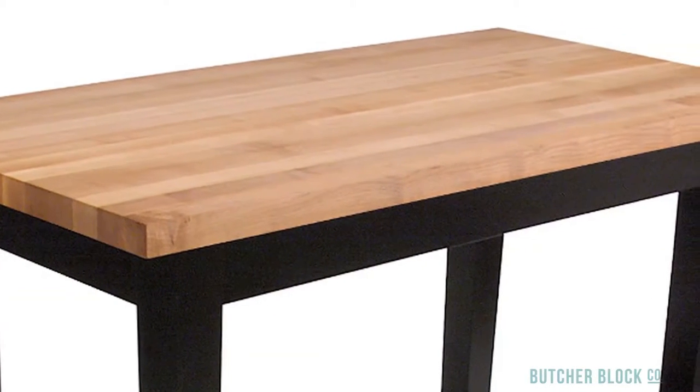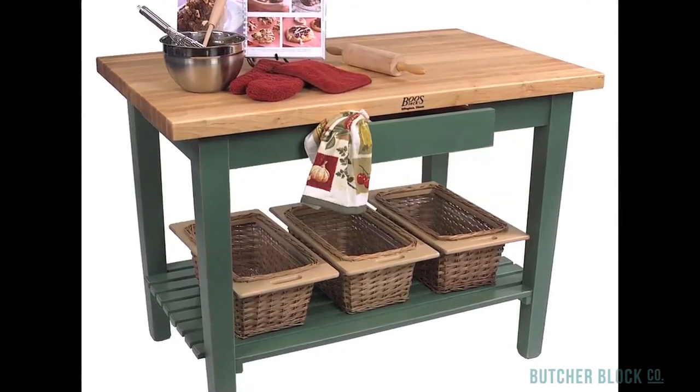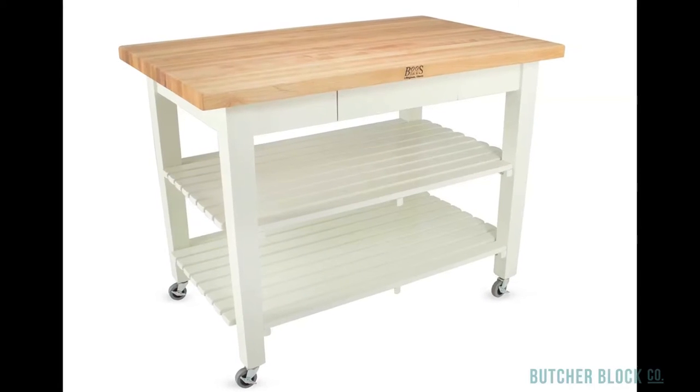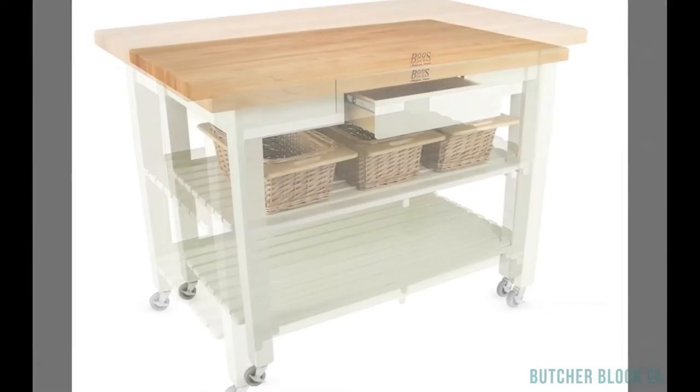It comes with a lot of options for added storage. No matter how much space you have available or how much storage you need, you can design a custom solution that's just right for you and your kitchen. There are seven different sizes to choose from, and you can add optional shelves, drawers, and wicker baskets.